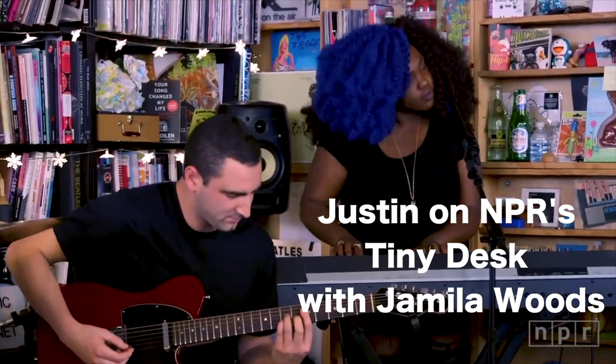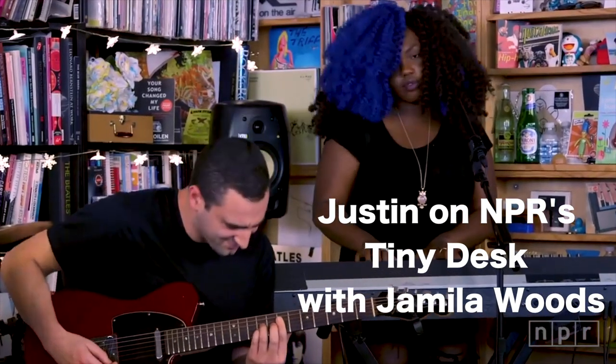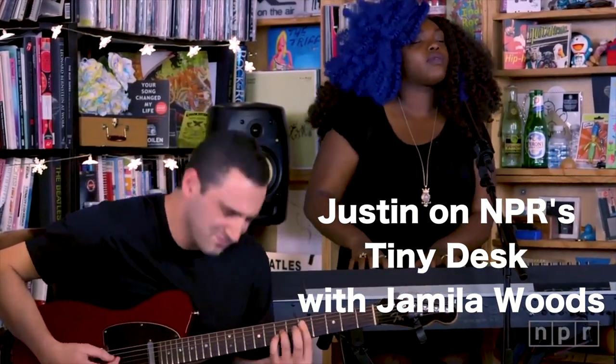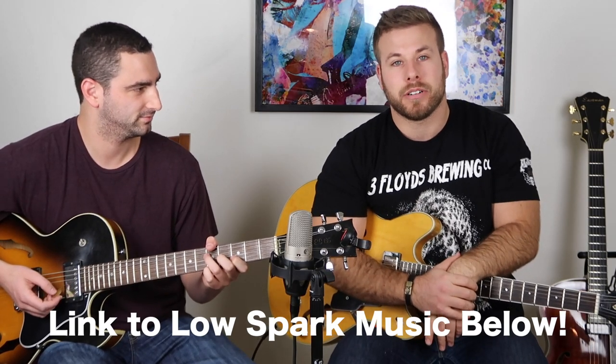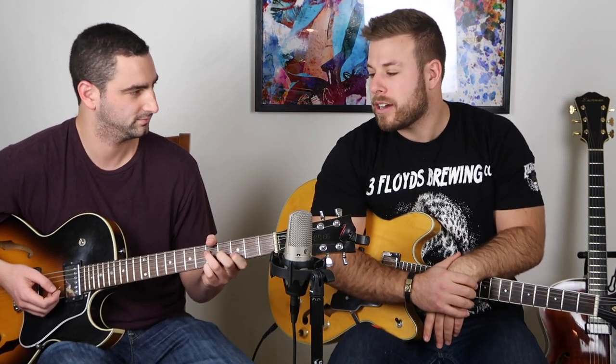Hey guys, my name is Alec, and I'm here with my friend and great guitarist Justin Canavan. Justin plays in a group around town called Low Spark, and he also tours with a Chicago artist called Jamila Woods. Today we're going to be covering a couple of guitar topics, the first of which is some George Benson.